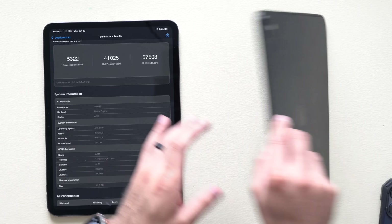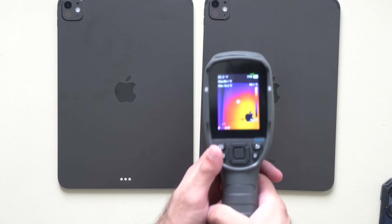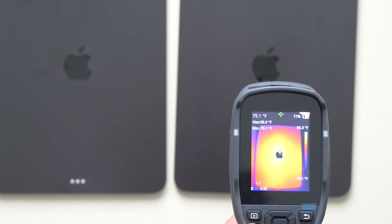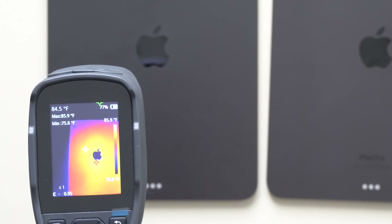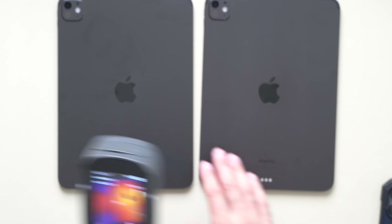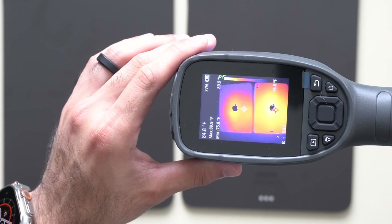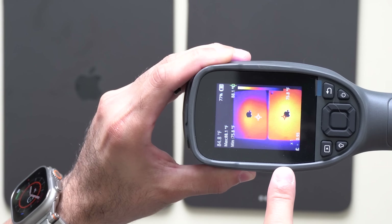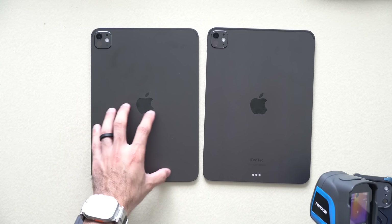Now let's flip over the iPads and see what temperatures we're reaching. The M4 is sitting at about 88 degrees Fahrenheit and the M5 is cruising at 86 degrees Fahrenheit. It is slightly cooler — even to the touch I can feel it. On the thermal camera you can clearly see the signature difference between the two. The M5 does have better heat management, which is quite neat.